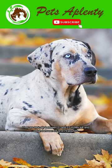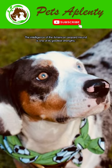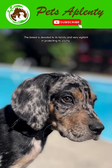They're typically between 21 and 27 inches tall and weigh between 35 and 75 pounds. The intelligence of the American Leopard Hound is one of its greatest strengths. The breed is devoted to its family and very vigilant in protecting its young.